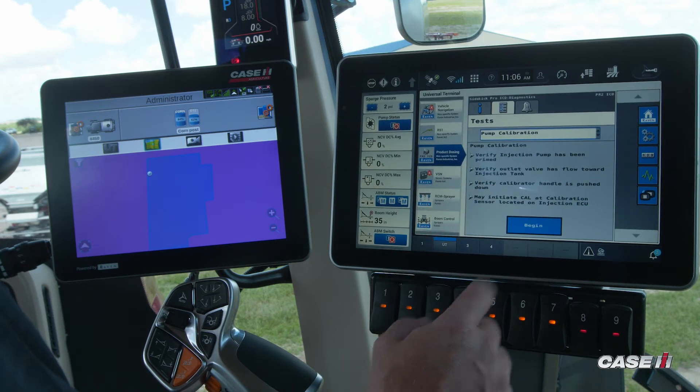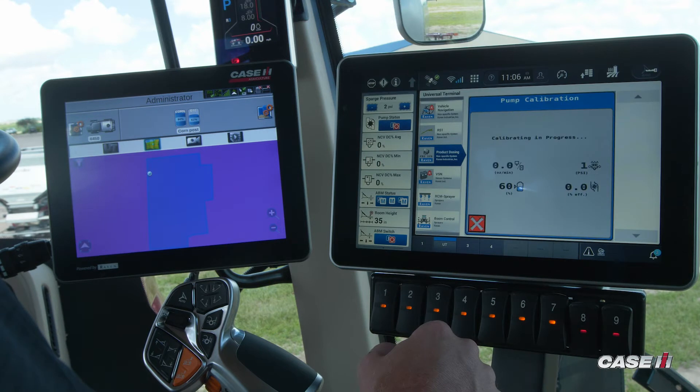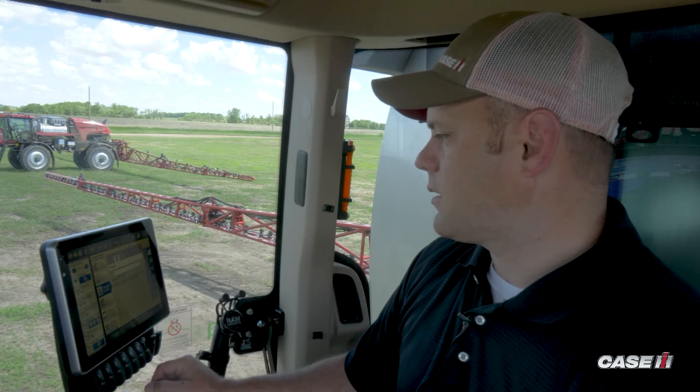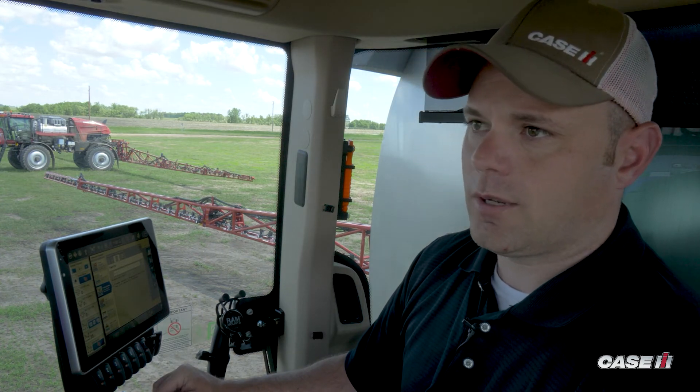Now we've already turned our valves down below, so we should be fine to hit Begin. The system will calibrate. Once the calibration process is completed, we'll hit the checkmark. Then the last step is to verify that the calibrator is in the correct position down outside of the machine.